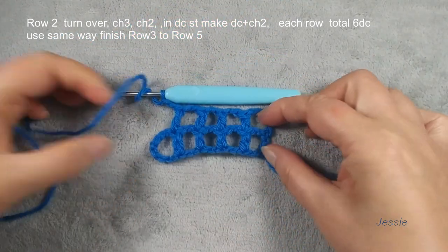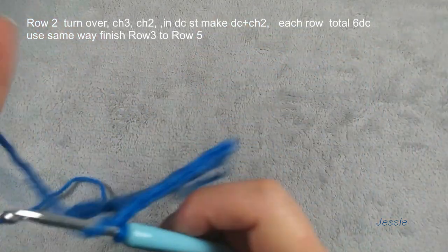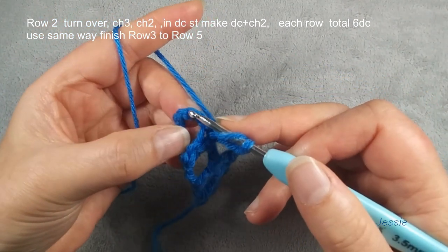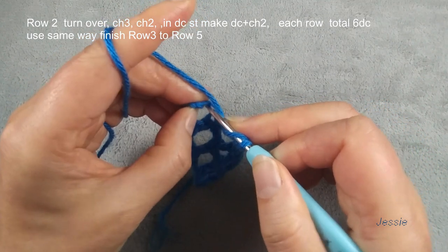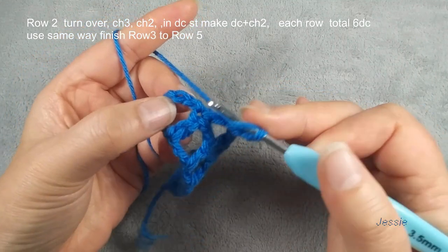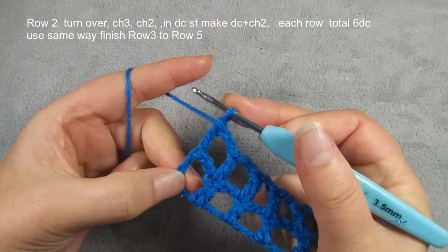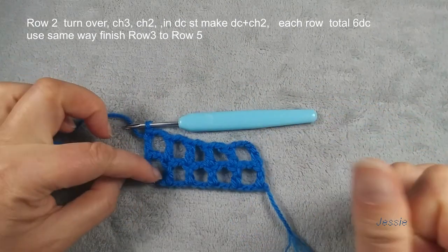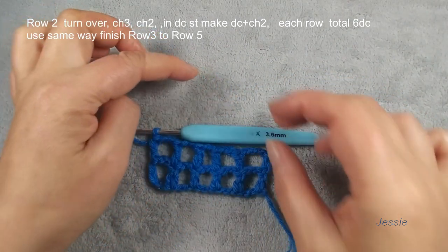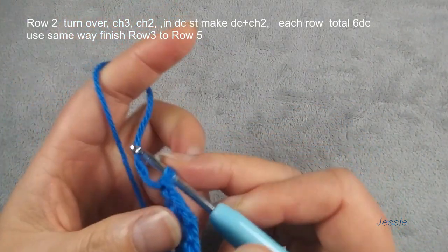You see we have total one, two, three, four, five, six double crochets. Finish this chain two, skip one, two, use this stitch — should be this — we do the first double crochet. We do chain three, top stitch, skip one, two, this one. We make one double crochet. Now we finish row one, row two. Finish here, turn over.